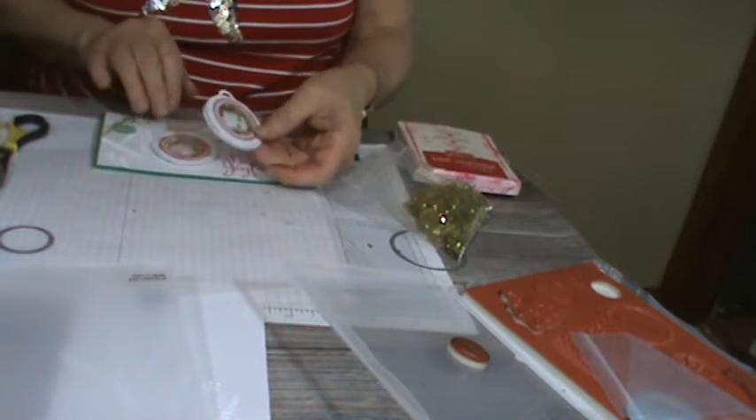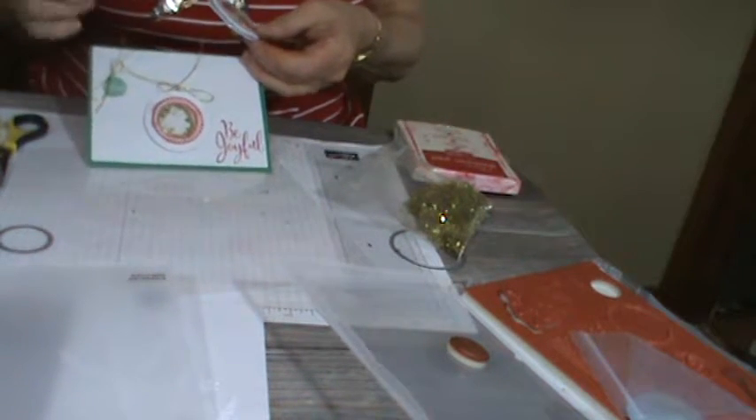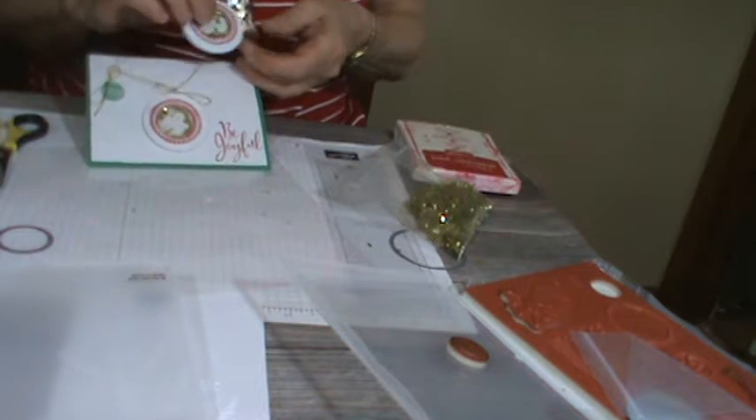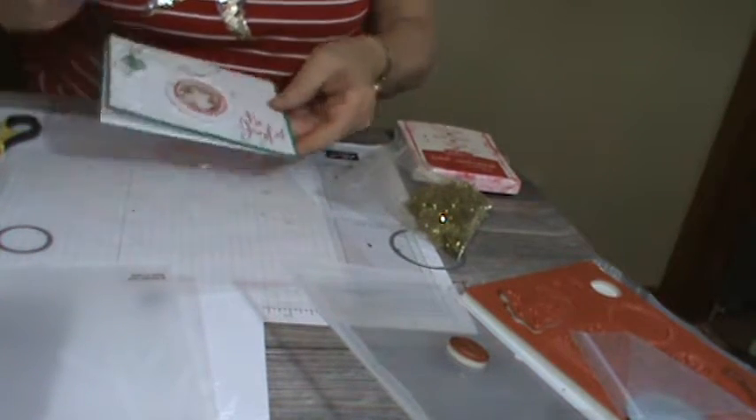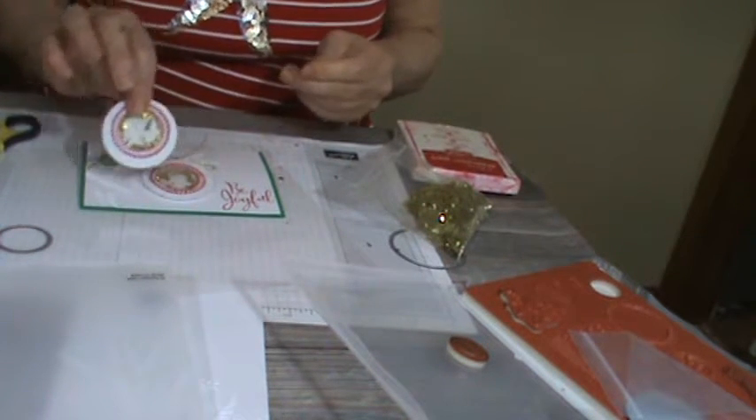Then it will look like this. Just get your gold ribbon — your gold twine — and tie it at the top, then glue it on. So this is very easy, but I wanted to show you exactly how to get Merry Wishes as a shaker card.